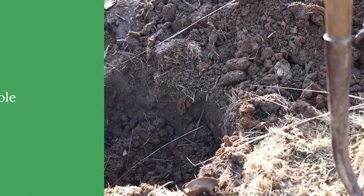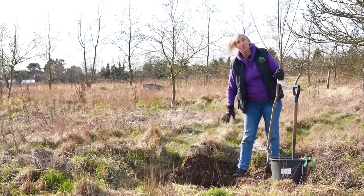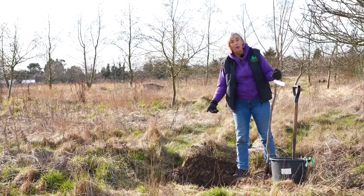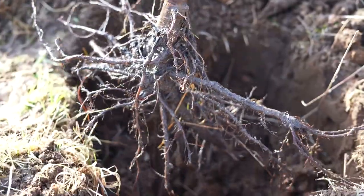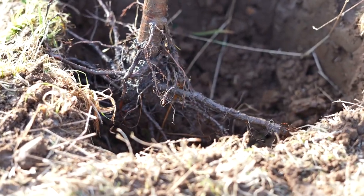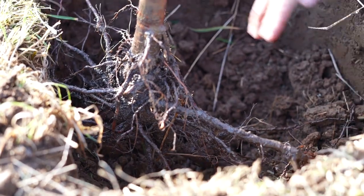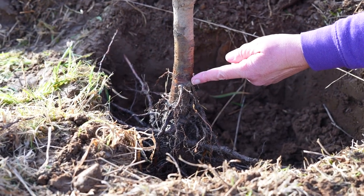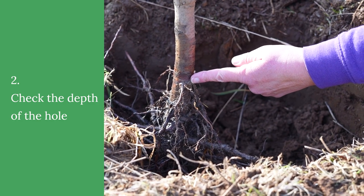First of all you have to dig a hole. I've got the lovely Paul to dig me a hole. He's also cut the grass from around and about so the tree is not competing with other things. Basically you need the hole to be deep enough so that when you put it in, where the top roots are is level with the top of the ground. You don't want to plant it any deeper than that because that will actually cause the tree to die.